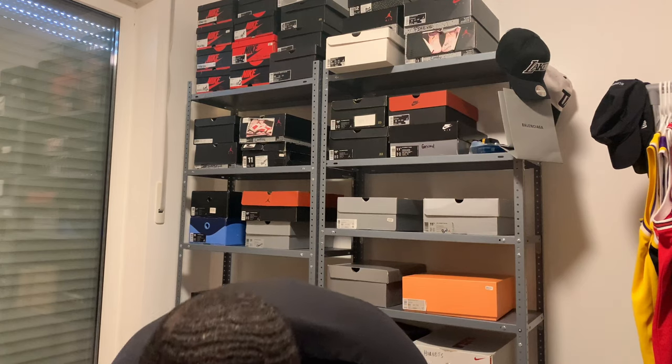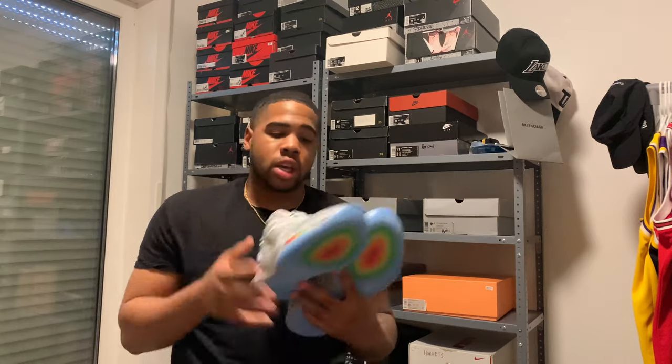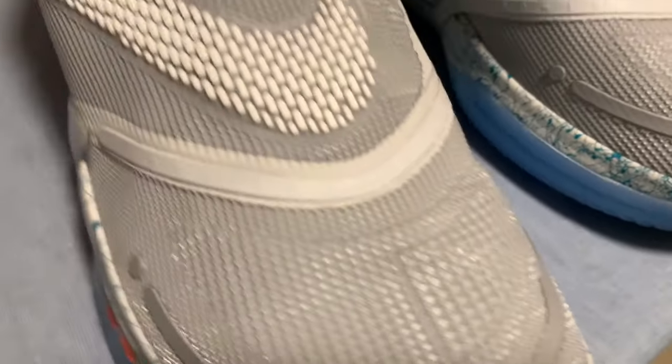The price point of these being $350 is honestly understandable. What shoe do you know is actually bringing this quality with all of this technology? These swooshes go crazy. I don't care what nobody says — this goes stupid.